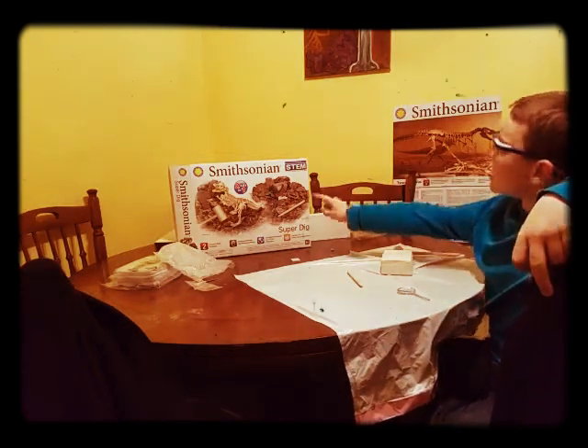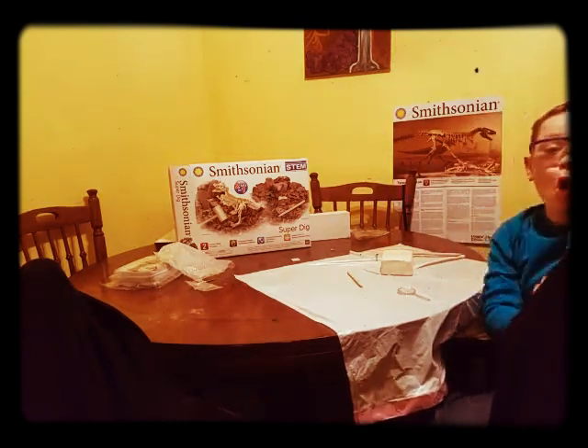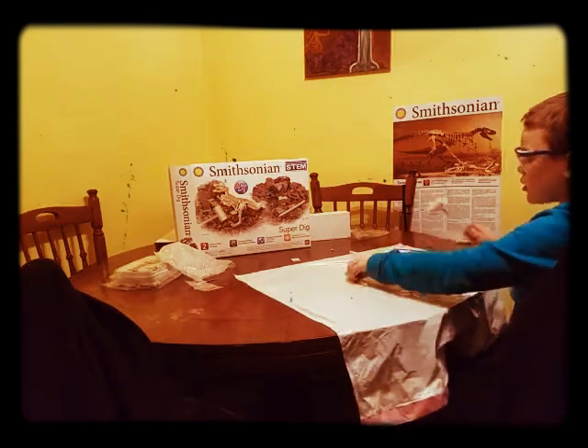Hello everyone! Today I'm doing a digging set in some T-Rex and subjects. First thing first, you always have to wear a safe closet like this. So, I'm going to start digging.